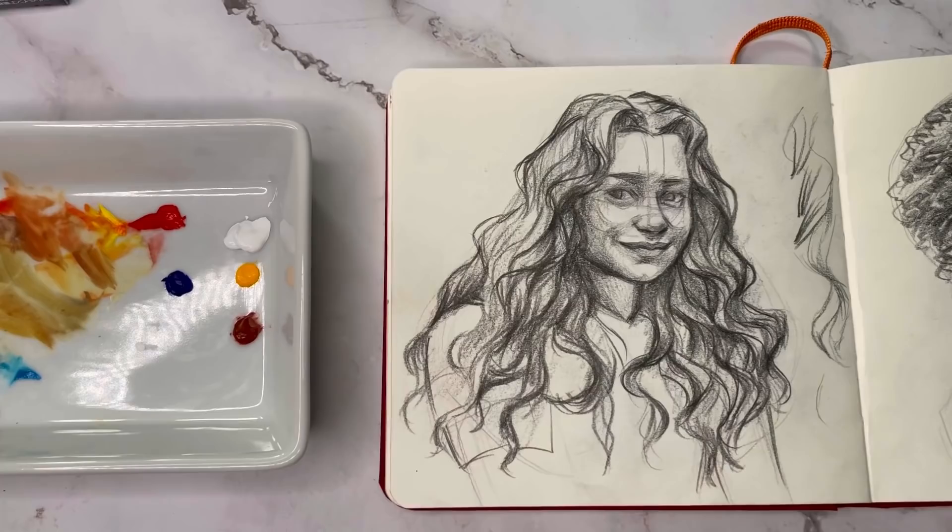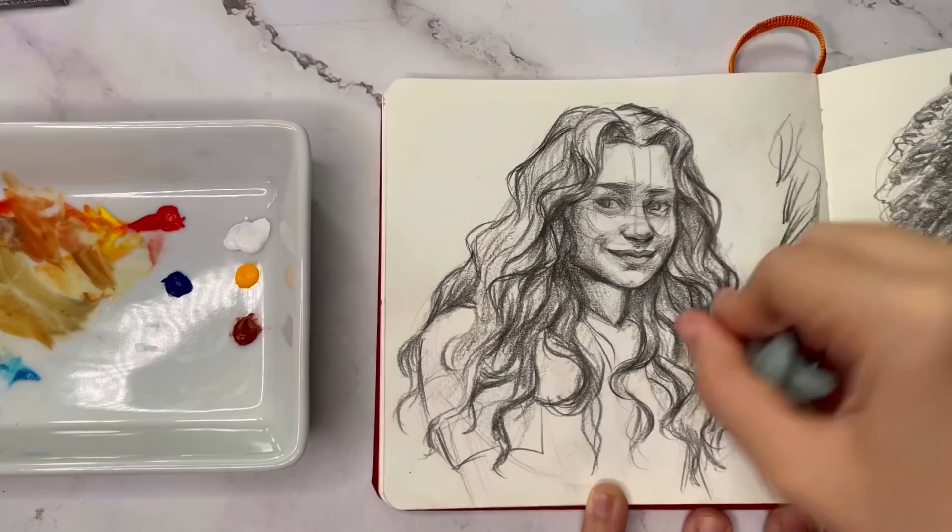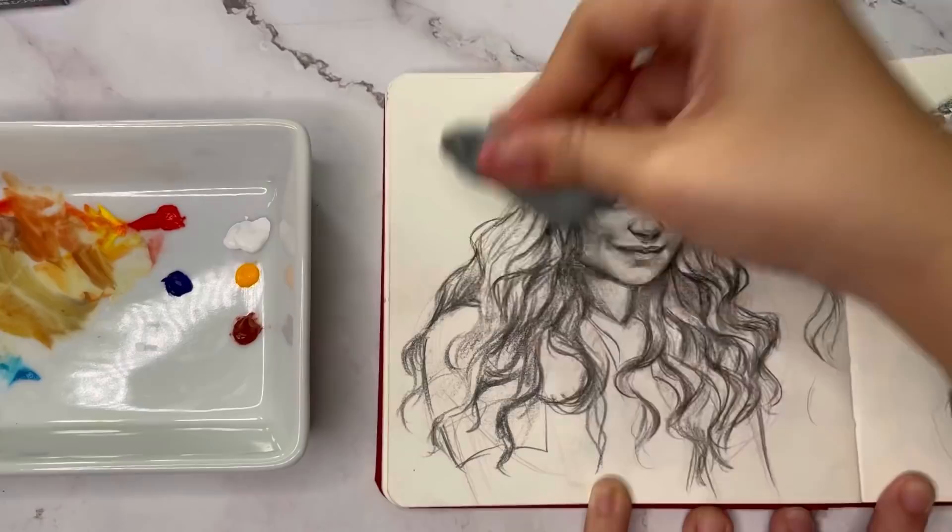But before all that, and before I talk about all of the things I love about gouache, I really want to take this time to thank everyone for helping me reach 53,000 subscribers. That is actually mind-blowing to me.